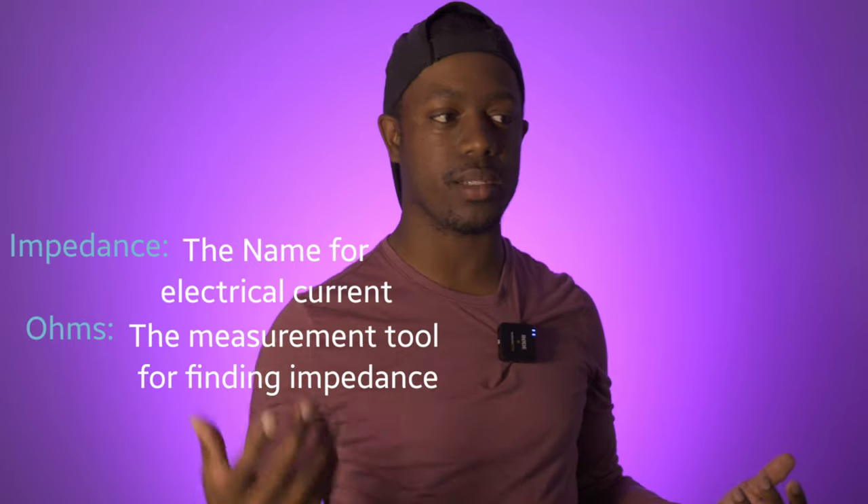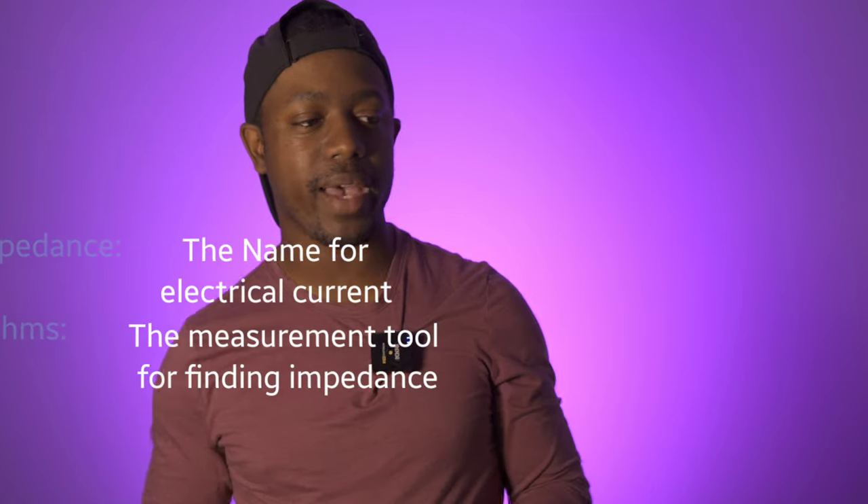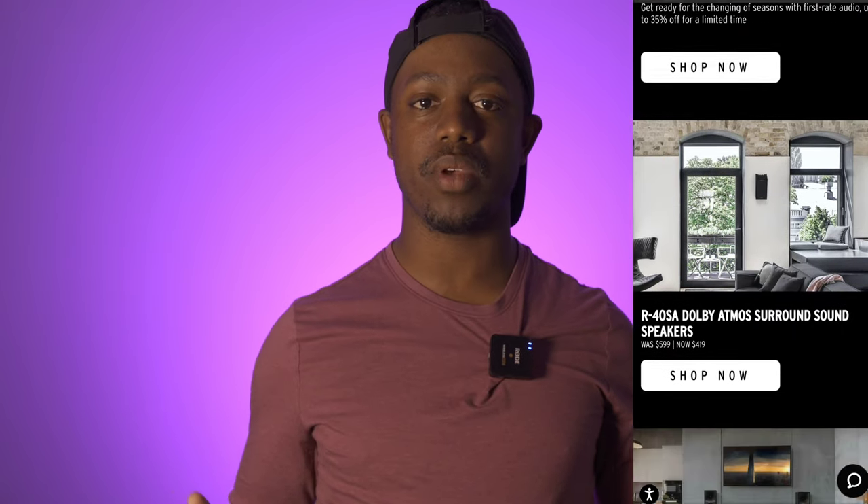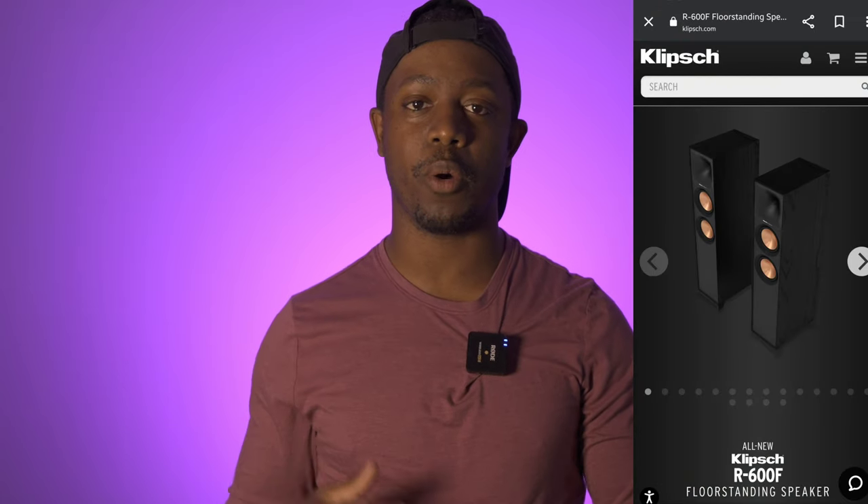Before we talk about what impedance means, let's talk about where you find it. What am I talking about when I say impedance or ohms? On the back of every single speaker you will ever see, there's usually a label that states its impedance and ohm rating. You can also go to the manufacturer's website and in the specs it'll have sensitivity, ohms, impedance — all that stuff in a chart.